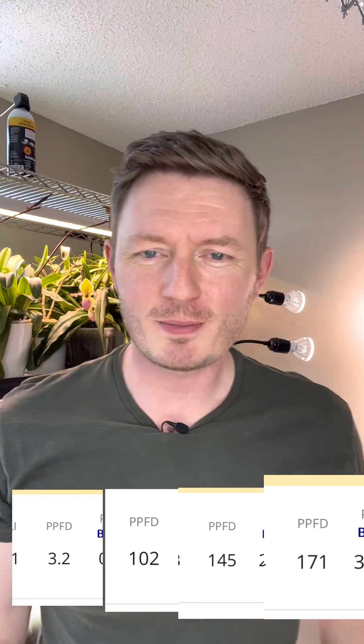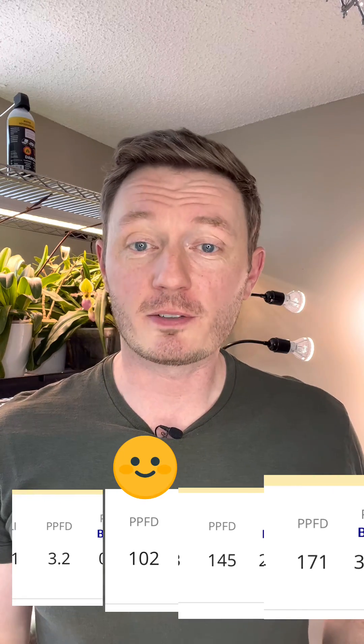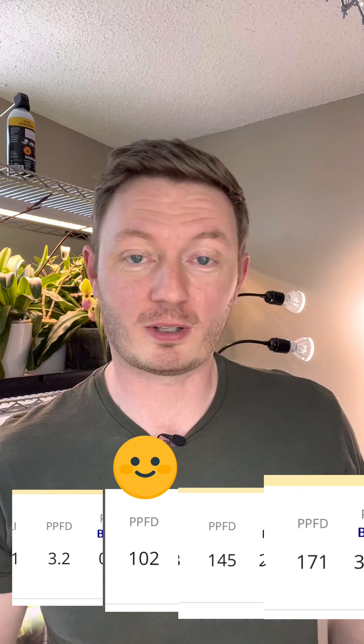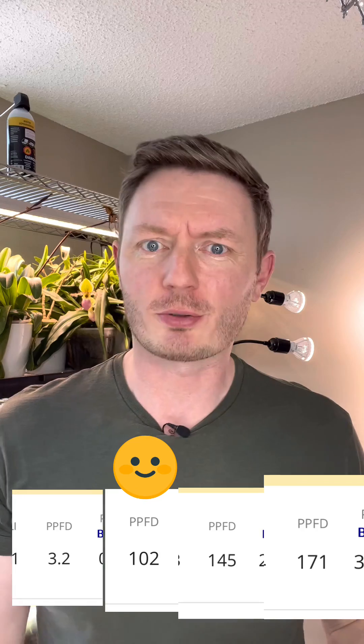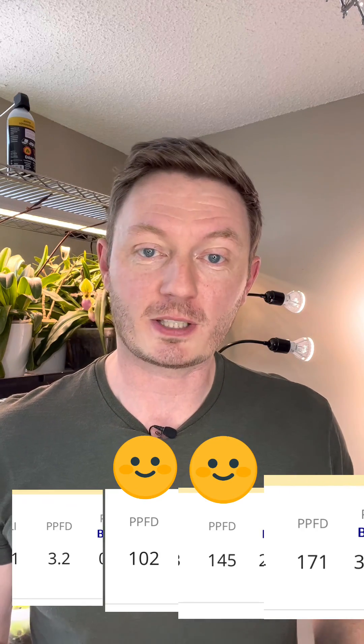So what do those numbers mean? Looking at the single LED, it's about 450 foot candles, which is pretty good — about 4.5% filtered sun. That's good for a lot of tropicals, phalaenopsis, and paphiopedilums, your general types of plants. Two lights puts you at about 650 foot candles — still really good.